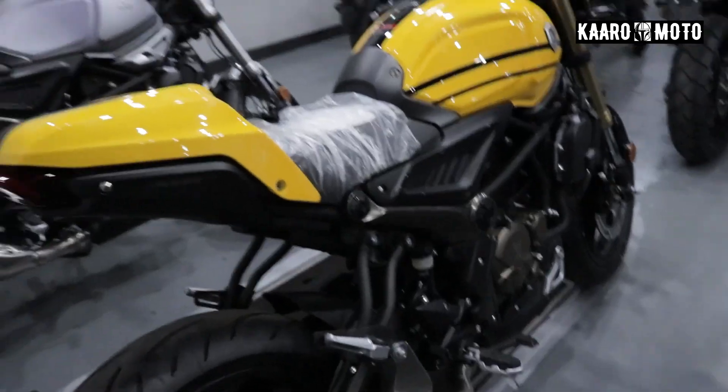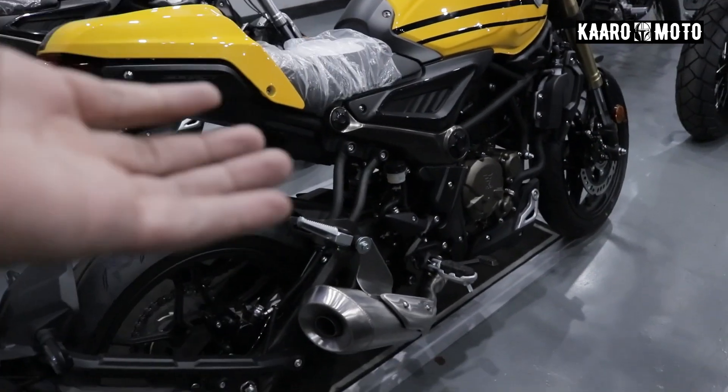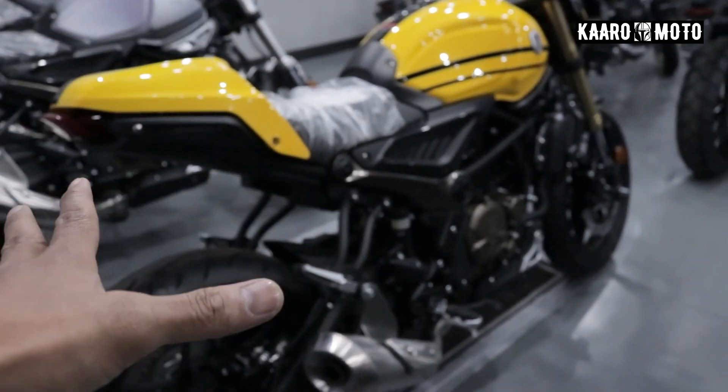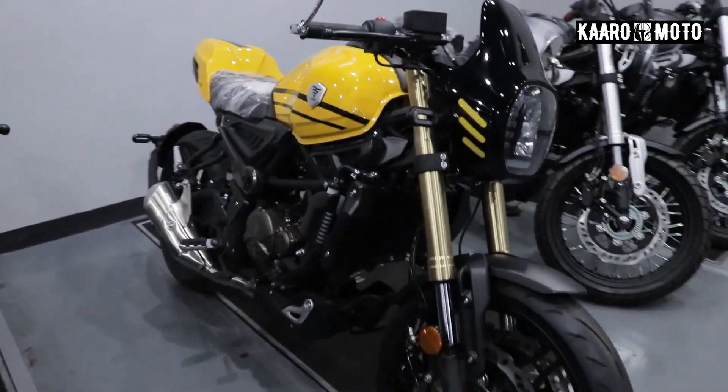What's up guys? What's up mga kaaro? Welcome back dito sa ating YouTube channel. So, ang nasa harap natin ngayon, this is the Voj 300 ACT. Move tayo dito and let's go ahead tignan natin.